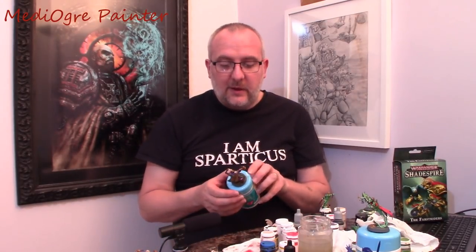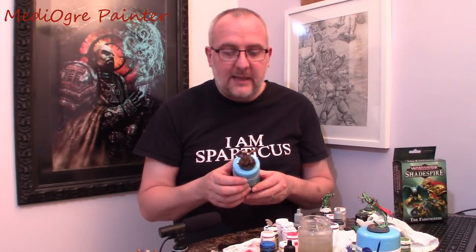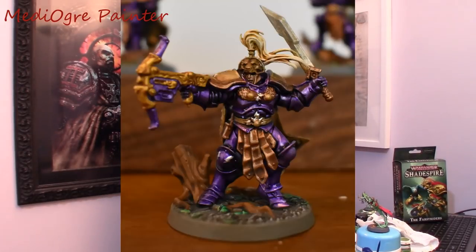So let's start with my first model — Elias Swiftblade — because I wasn't sure how I was going to paint these. I had a look online for some inspiration for Stormcast Eternals, and I'm not a massive fan of the whole gold sanguineous sort of look. So I decided I would do them in a metallic purple. The purple is Amethyst Purple from Koda Arms, and then I used a purple wash to get into all the nooks and crannies and crevices.